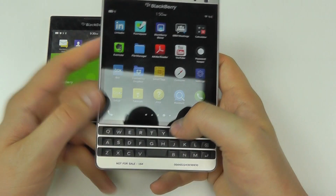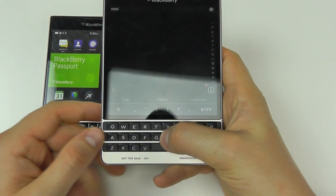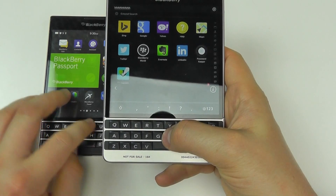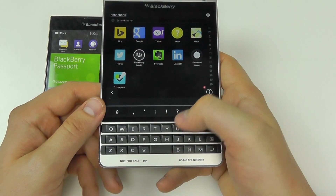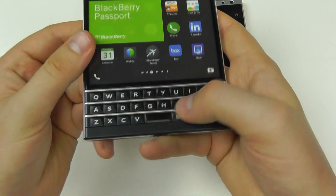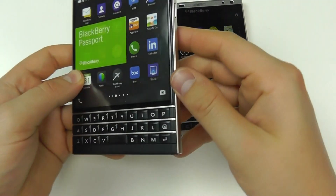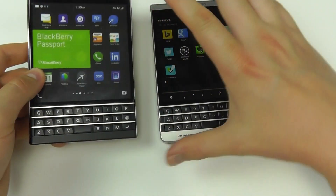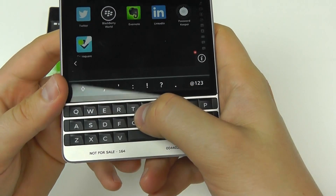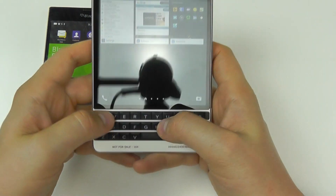Another small change from the original Passport to the Silver Edition is a slight difference in how the keys feel. You really need to handle both side by side to notice, but the keyboard on the Silver Edition feels a little less hollow. On the original, pressing the keys feels a bit more hollow. On the Silver Edition the keys feel more thorough and complete, which improves the overall experience.